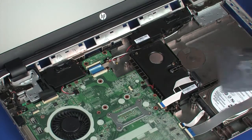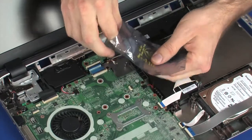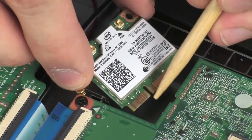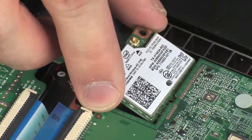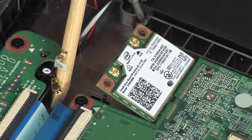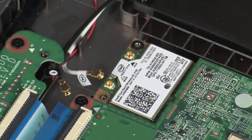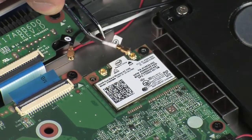Replacement: Grasp the wireless module by the edges and remove it from the static-dissipative bag. Align the notch in the wireless module with the key in the wireless module slot on the system board. At an angle, gently insert the wireless module into its slot on the system board. Press the wireless module down and replace the 2.5 mm P1 Phillips-head screw that secures the wireless module to the system board. Reconnect the wireless antenna cables to the wireless module.